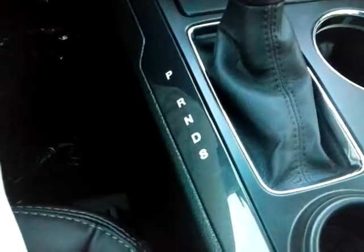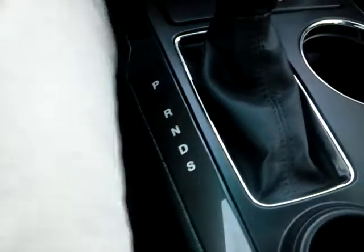Down there below drive is S, which stands for sport — sport mode. You can have some fun. Paddle shifters if you want them, you don't have to use them. But this thing will flat go. This is a great vehicle.